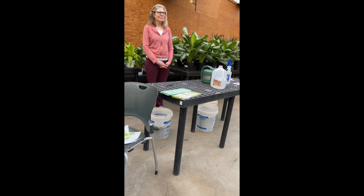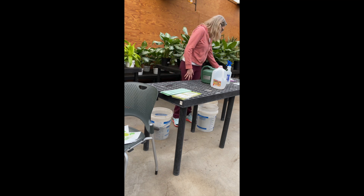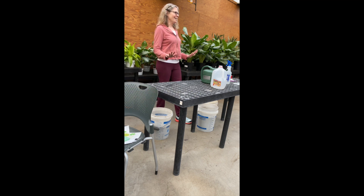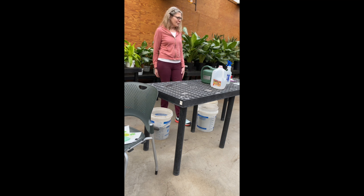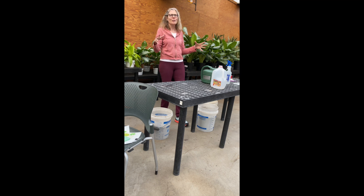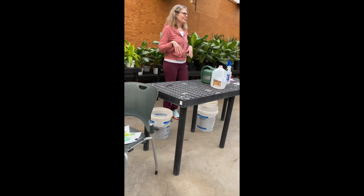I started winter sowing two winters ago, so this will only be my third year, and there's lots of experimentation still to be done. One of the reasons I started is I live in a small house and I wanted to start seedlings for a lot more food than would fit inside. I would set up shelves and grow lights, grow hundreds of seeds, and my partner and I would be walking through little aisles in the house with no room to do other things.